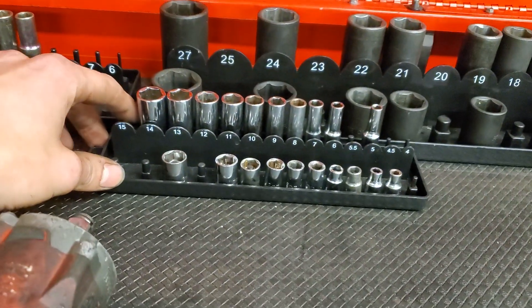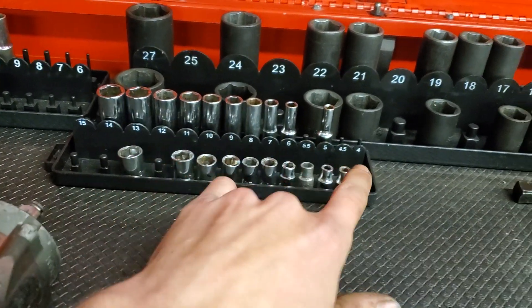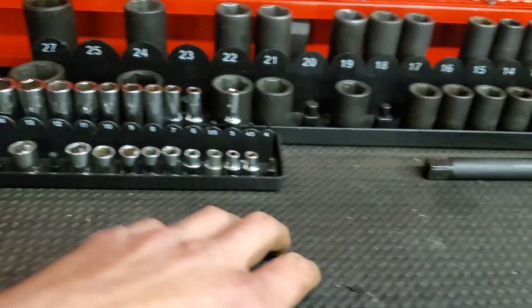We got my quarter inch sockets here — we got 5, missing 5.5, 6 through 14. We got the shallows that are 4.5 through 11, missing 12 and 13.